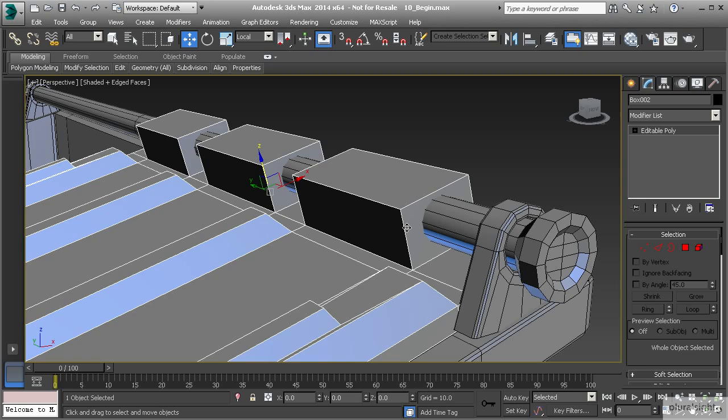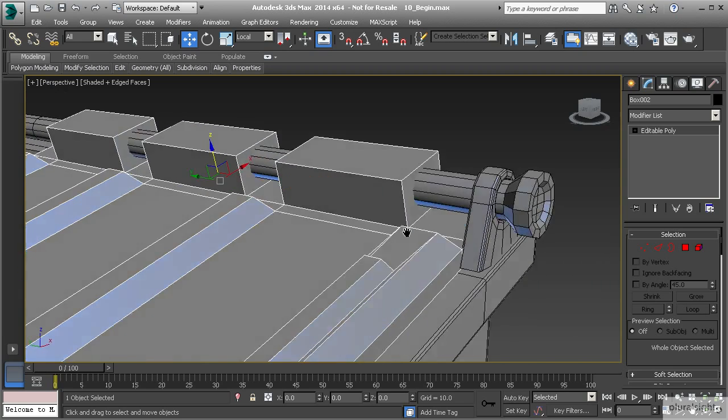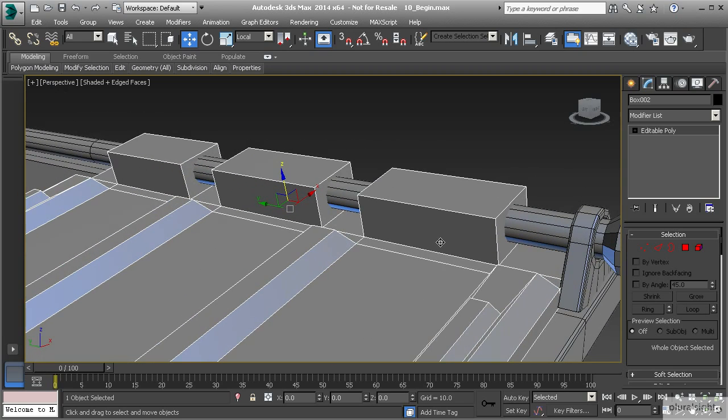Now we have a couple of issues. The first issue is that the top is not rounded — it doesn't look quite right. The second issue is that it's going straight into the geometry. If we were modeling this for a game, this might be OK, but we're not taking that approach here. We're trying to give it more of a realistic feel while still staying on the simple side — we don't get into high poly modeling or anything like that.